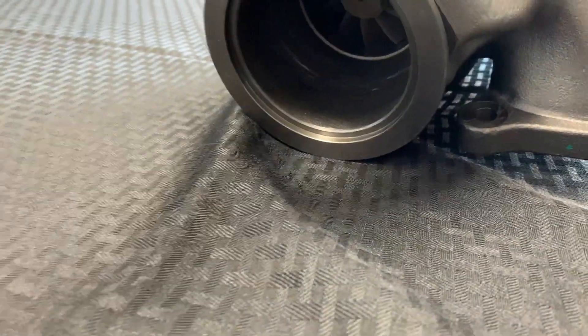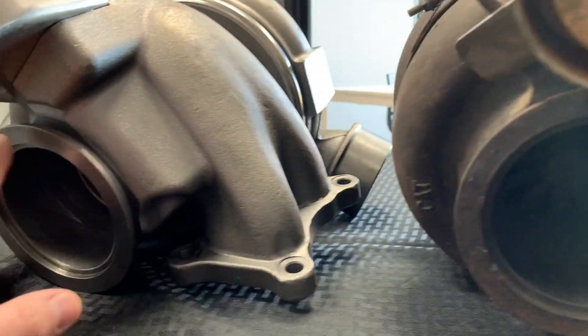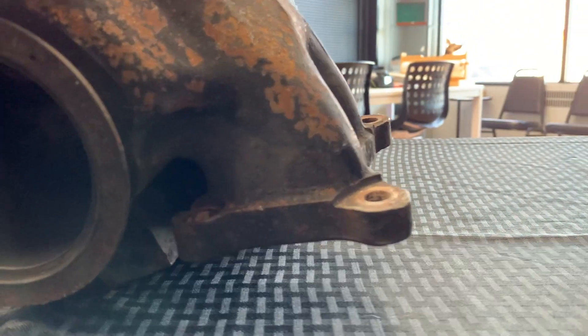Aside from the different wheels, they do have different size exhaust housings. The SDP comes with a slightly smaller 144 versus the high pressure which I believe is a 158 — but please don't quote me on that. As far as bolt-up, these exhaust flanges are going to be the same, along with the flanges that bolt to your manifold.